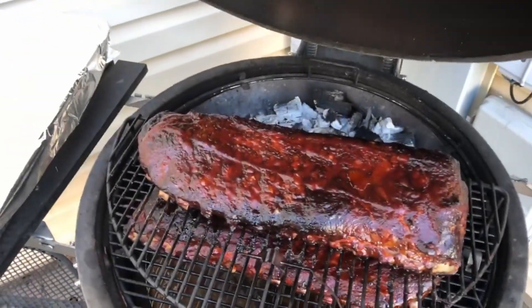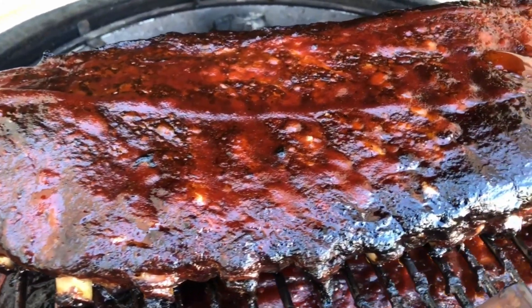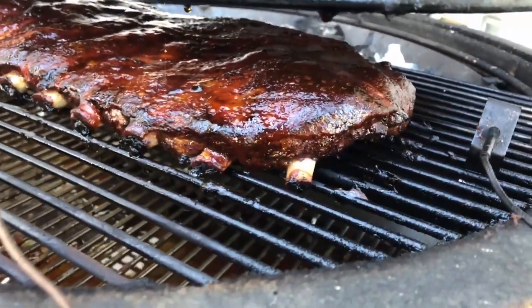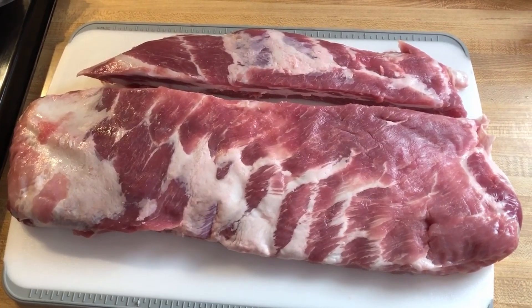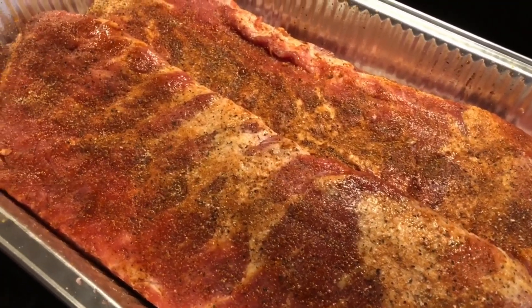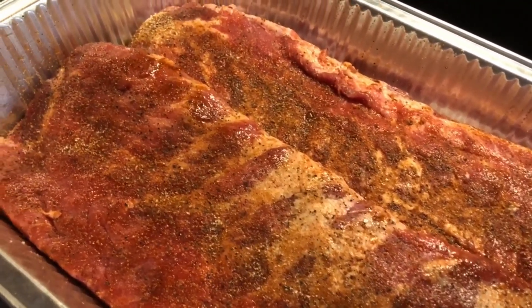Hello everyone and welcome back. Today I'm doing an impromptu style video here on my phone. I'm going to be doing some slow and sear kamado cooked St. Louis trimmed spare ribs. I already trimmed them up, cut off the rib tips, squared them up, got them all seasoned up, and now I just gotta fire up the kamado and get going.